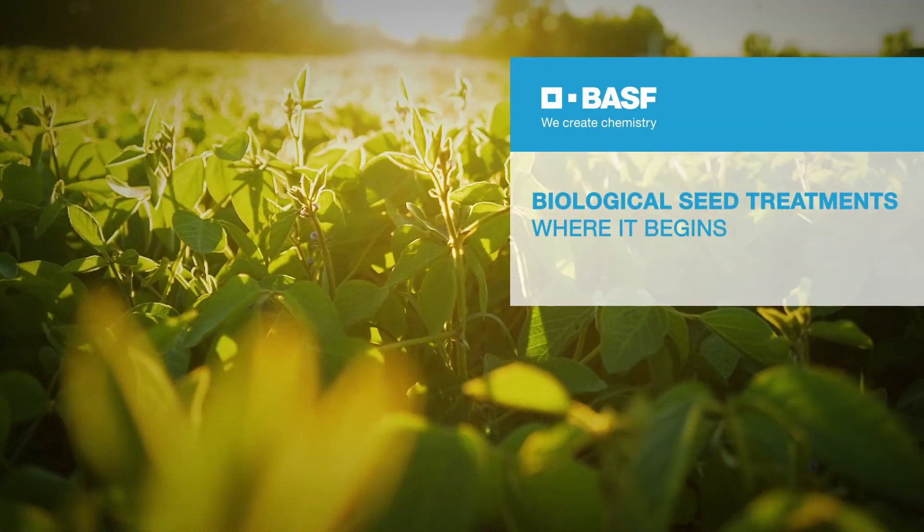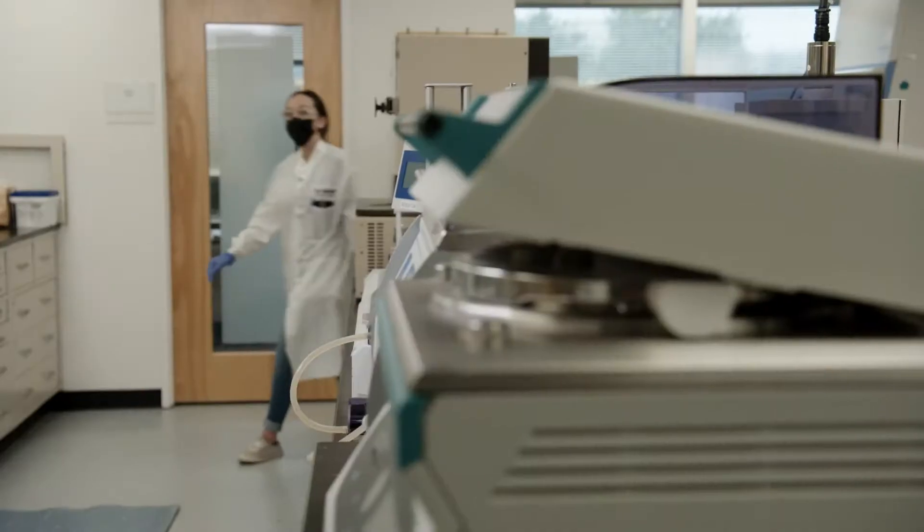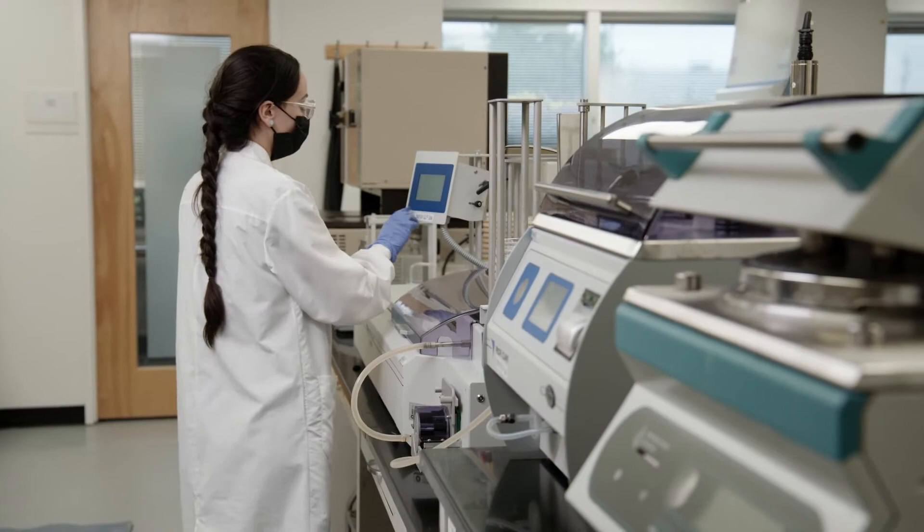You want inoculants and biologicals that are reliable, consistent, and effective. At BASF, that starts here, in the laboratory.